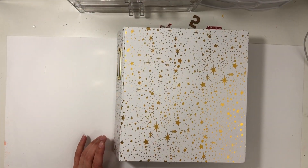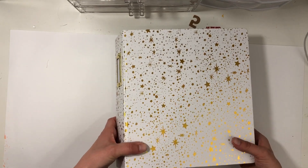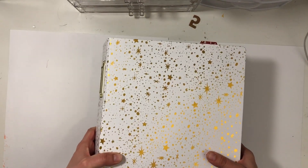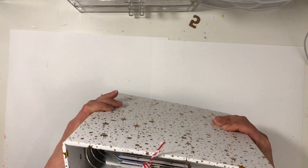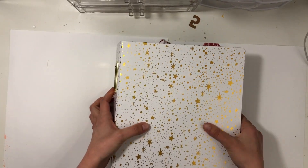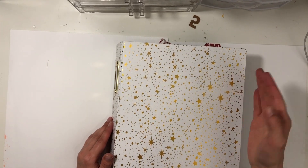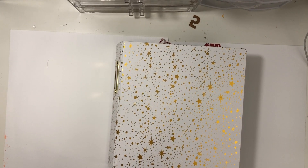Hey everyone! I'm going to finally do a walkthrough of my December Daily album. It is a beast of an album as it usually winds up — it's very huge. I think I'm only missing one or two things, and I printed a photo wrong, but other than that it is finished and I'm excited to show you.